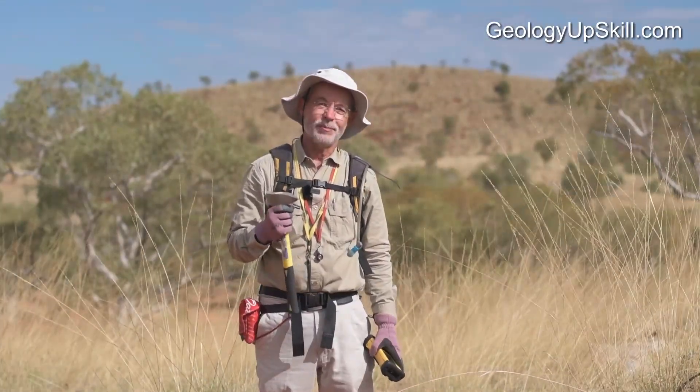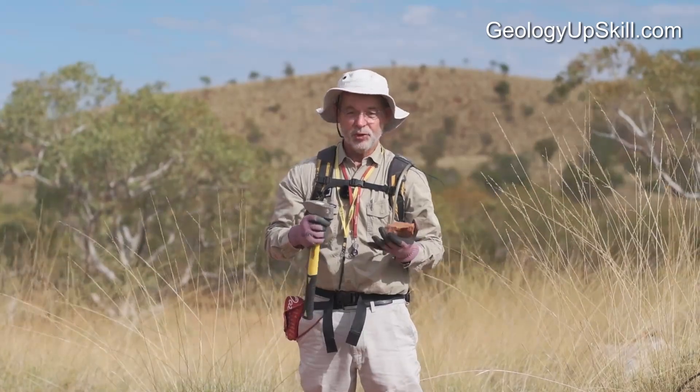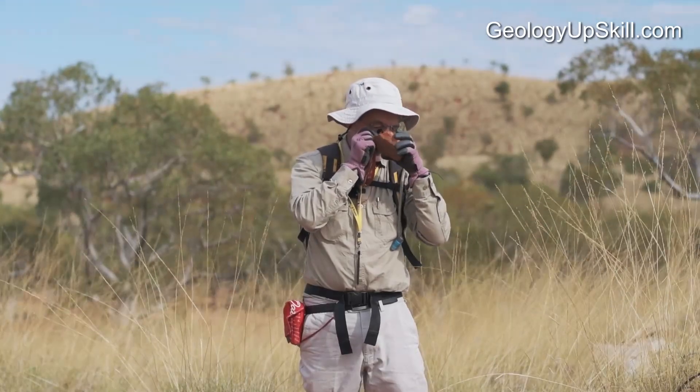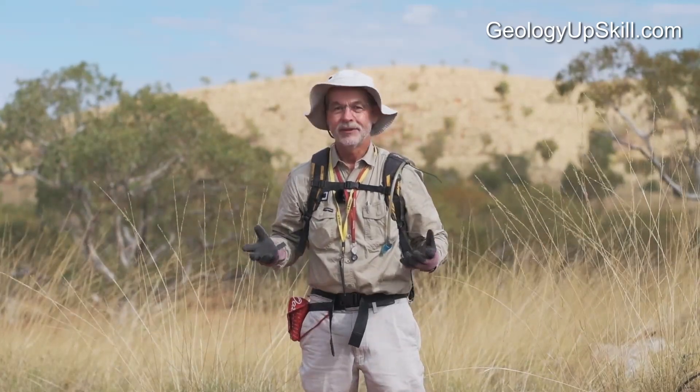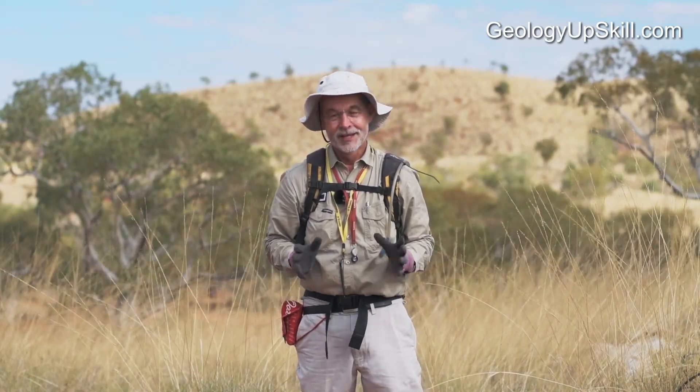I used to lose geopicks pretty much on a daily basis. I'd put the hammer down somewhere and start looking at rocks and getting all excited about them, and then I'd go on to the next outcrop and pretty soon — no hammer. People used to take pity on me and lend me their hammer, and then I'd lose their hammer. Obviously that didn't go on too long.